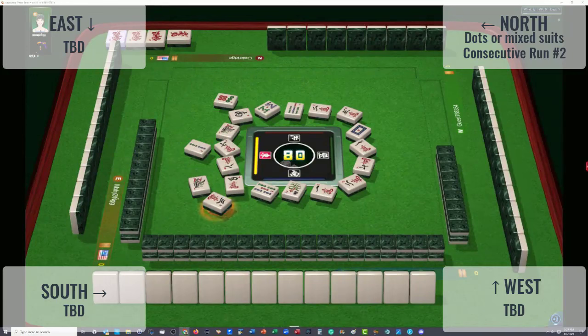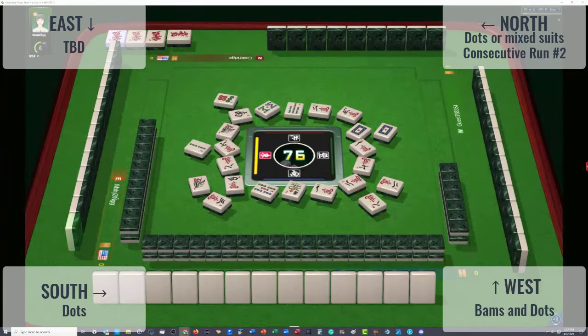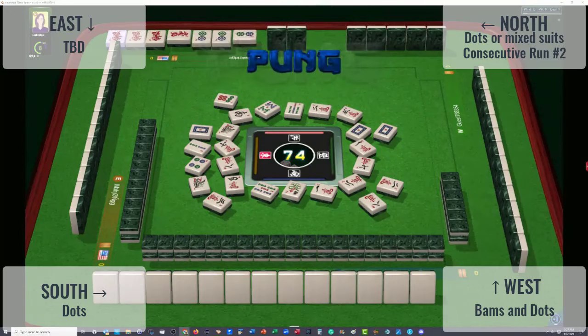Only one dot is out — that's why I'm thinking somebody's playing dots. Two characters: the player to our right might be in bams. Eight characters. We have a lot of mix suit hands on the card, so they could be doing bams and dots to the right. One dragon — bams and dots to the right. And in front of us, I'm thinking dots. They have a five bam in front of them.